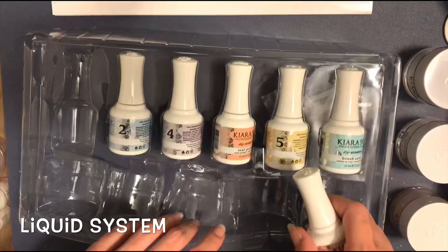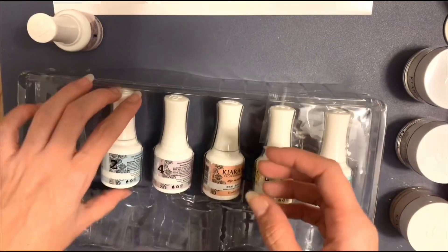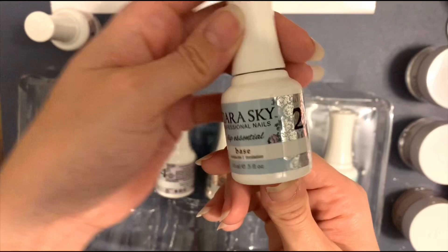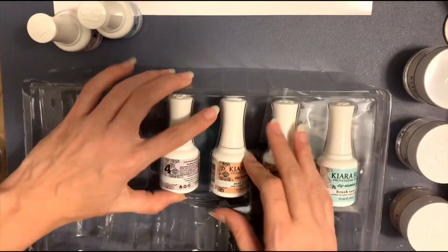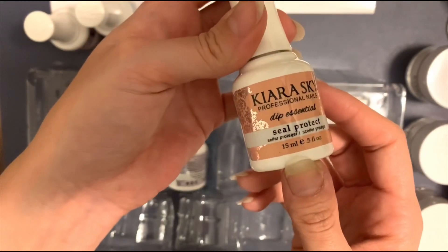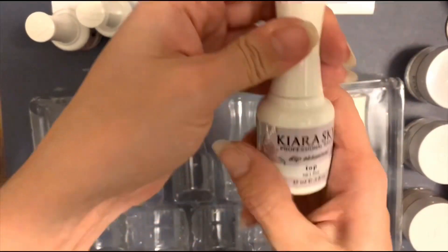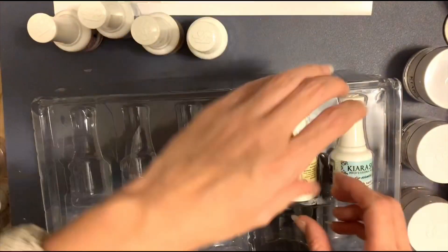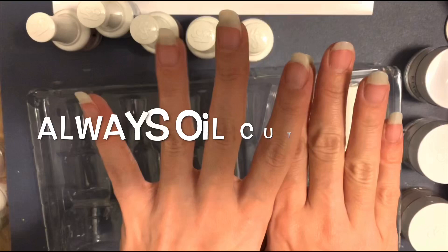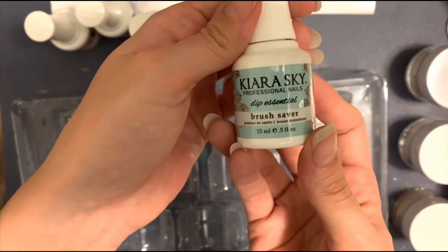Be really careful with the packaging and don't hurt your nails. You've got Bond — I think that's the primer to get it to stick good. The base is like your glue, I do believe. Then Seal Protect, number three — pretty sure this is the activator of the glue to make it harden. The top coat is number five. Nourish oil — always good to keep these cuticles from drying out. And then they have brush saver.